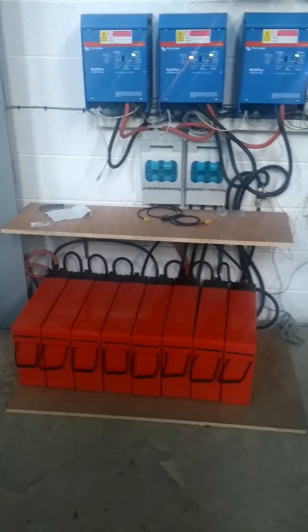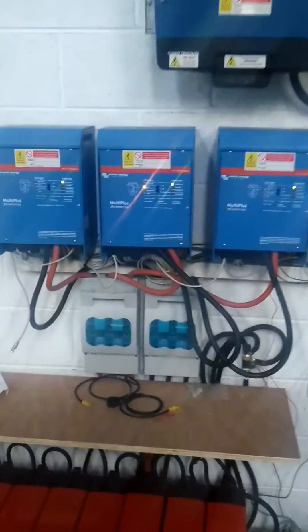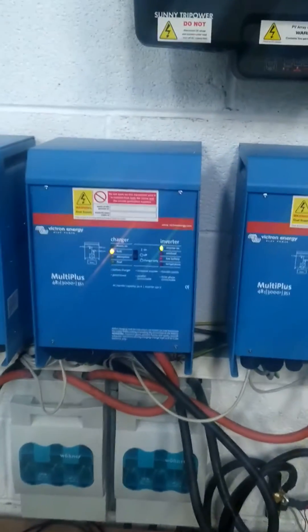There are 12-volt batteries and there are eight here. This is charging at the minute — it's bulk charging.